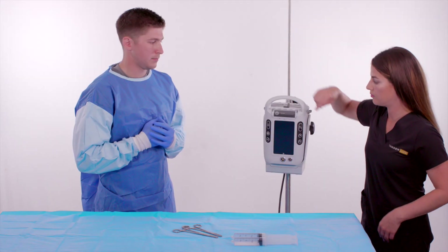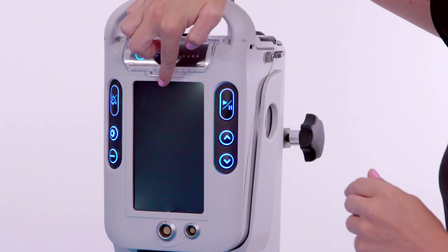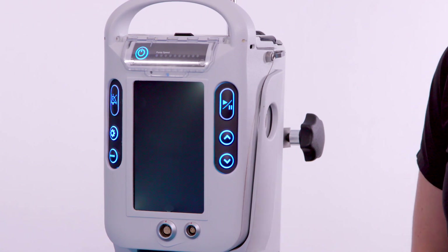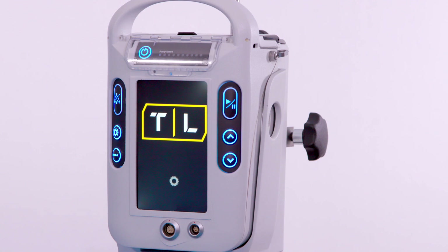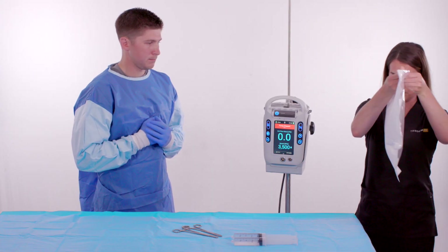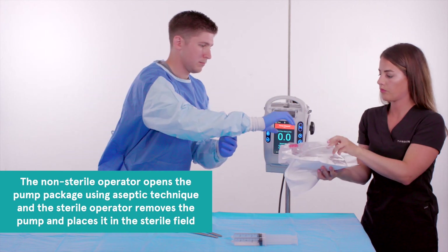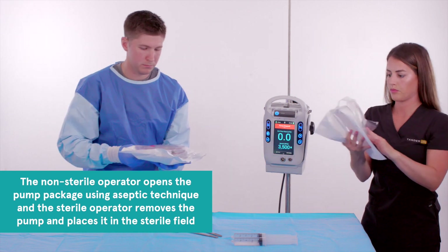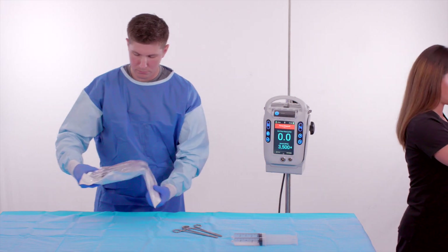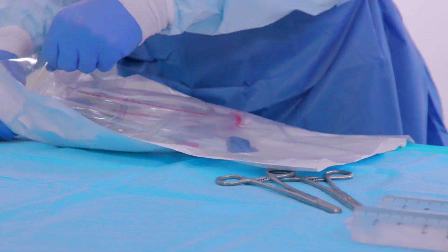Start system setup by powering on the controller. Next, the non-sterile operator opens the pump package using aseptic technique, and the sterile operator removes the pump and places it in the sterile field.